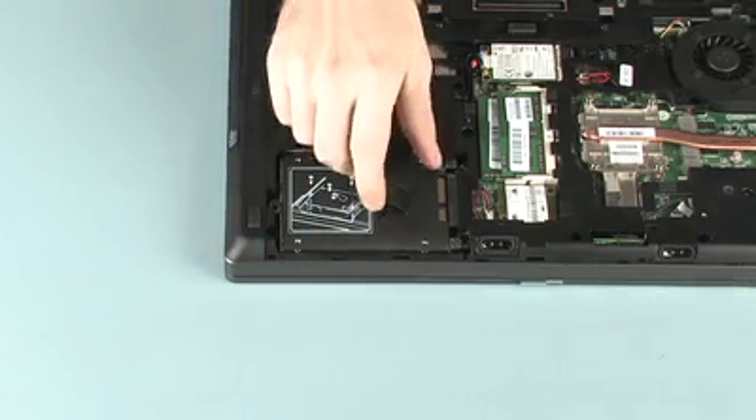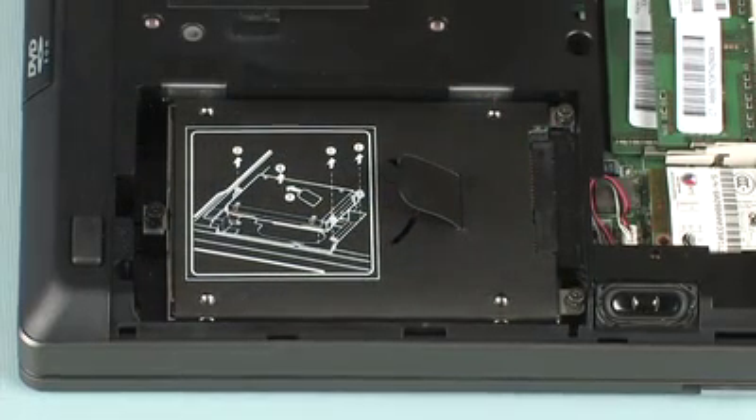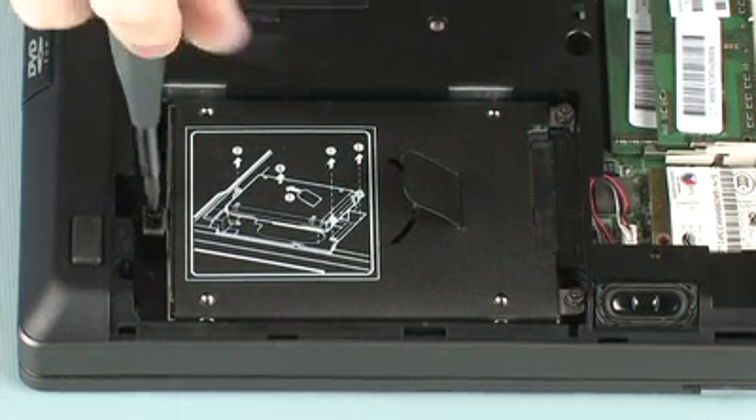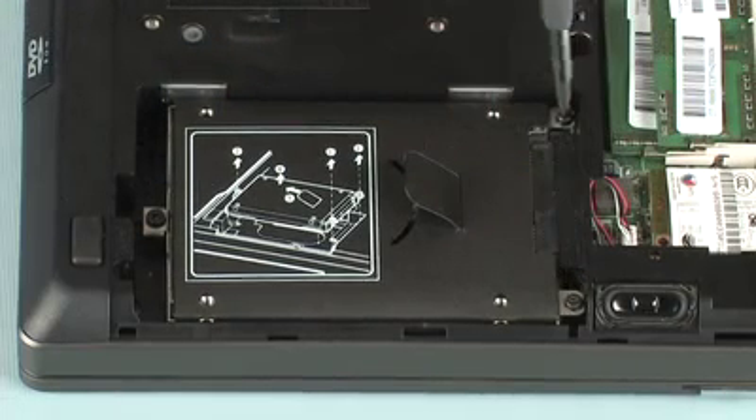Use the black Mylar tab located on the hard disk drive enclosure to slide the hard disk drive securely into the hard disk drive connector. Tighten the three captive P1 Phillips-head screws that secure the hard disk drive to the base enclosure.